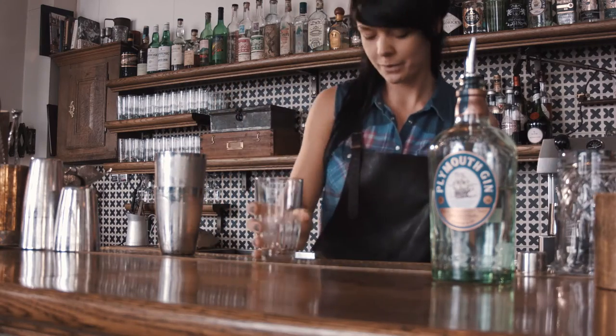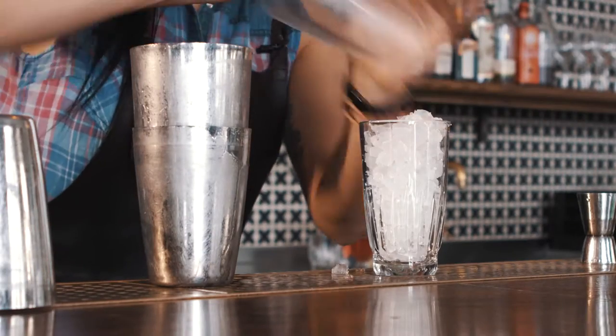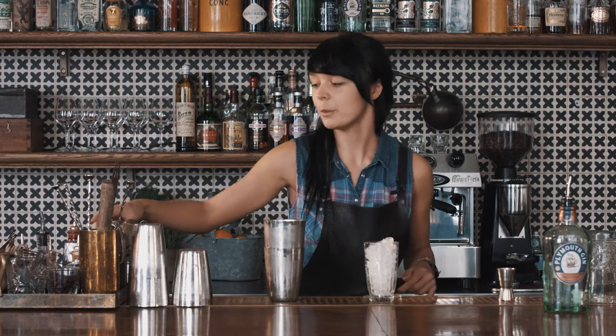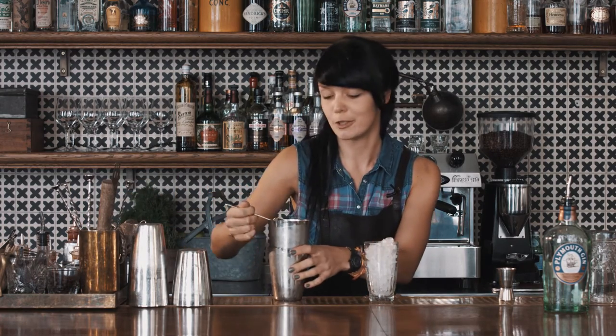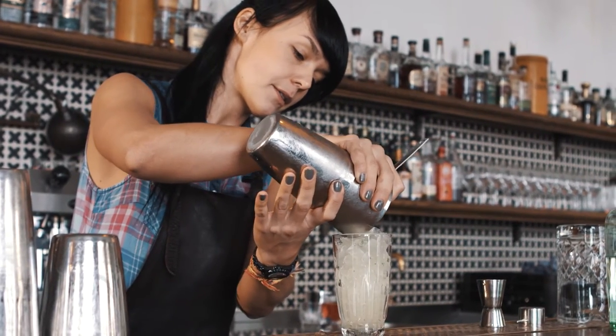Take a highball glass and fill it up with crushed ice. If you don't have crushed ice at home, you can easily make it just by crushing it between a towel. Then pour the liquid on top of it.